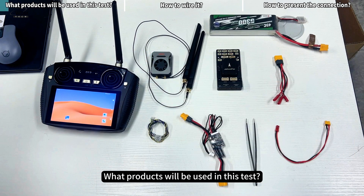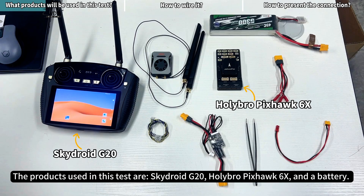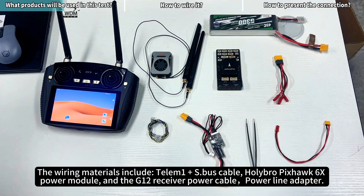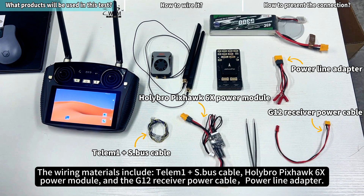The products used in this test are the SkyDroid G20, Holybro Pixhawk 6X, and a battery. The wiring materials include the Telum OnePlus S-Bus cable, Holybro Pixhawk 6X power module, and the G12 receiver power cable and power line adapter.